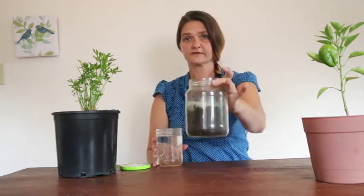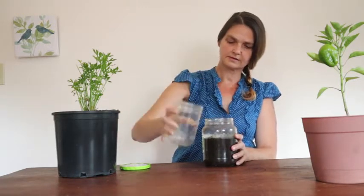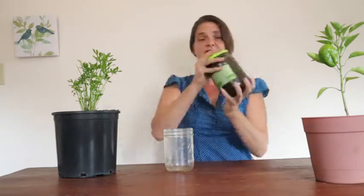We're going to do a little experiment so you can get a closer look at the layers in the soil you want to garden in. Take a jar and fill it up about halfway with soil, then fill it almost to the top — about three quarters — with water. Shake it for about 30 seconds. Maybe sing a little song to yourself. It really mixes all the soil around.